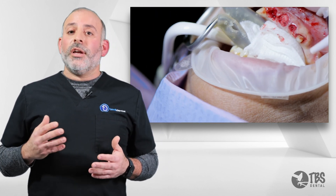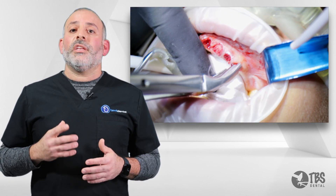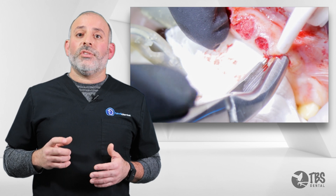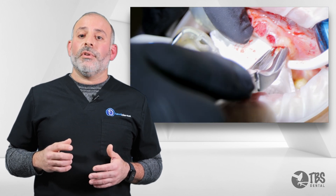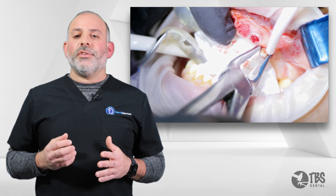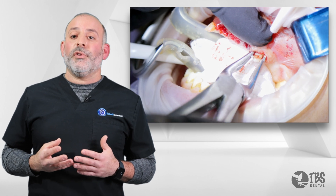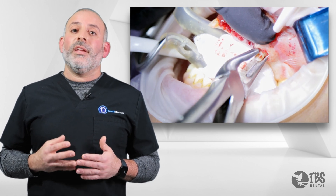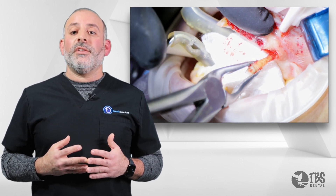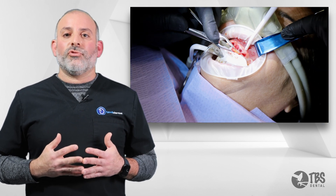Once we begin to mobilize the root with the alvatome, we can then pick up our frings forcep — keeping our finger on the hinge itself so we can get deeper and deeper — and then provide rotational movement. This was a crown tooth. Even a crown tooth cannot escape the serrations of the frings. These are the BTG frings, which get deeper and deeper into that periodontal ligamental space and provide easy access for us to ergonomically extract the tooth.